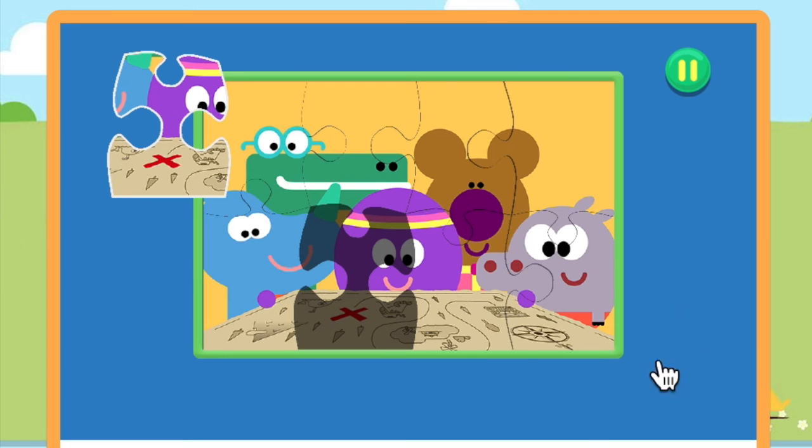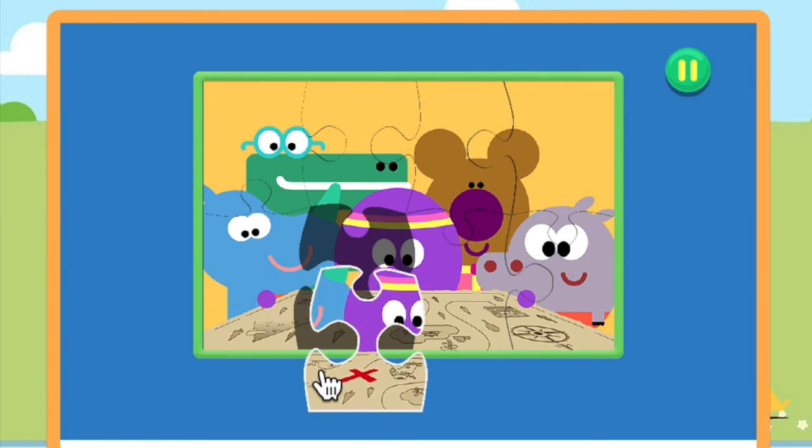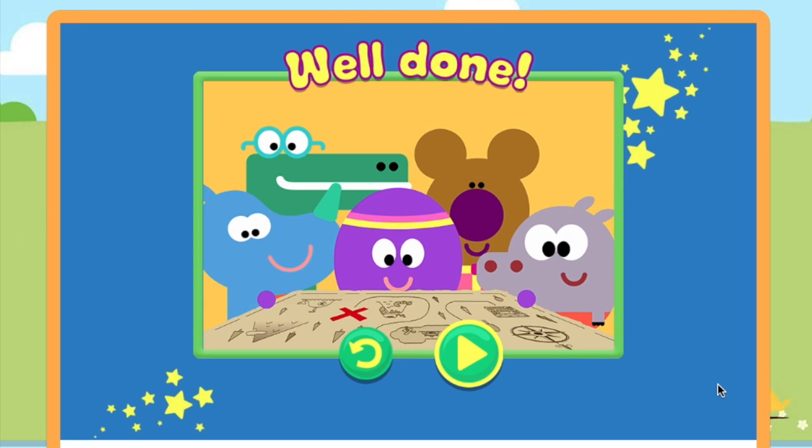Keep going. Just one more piece to go. Fantastic. Well done. You've finished the jigsaw. You've finished the jigsaw.